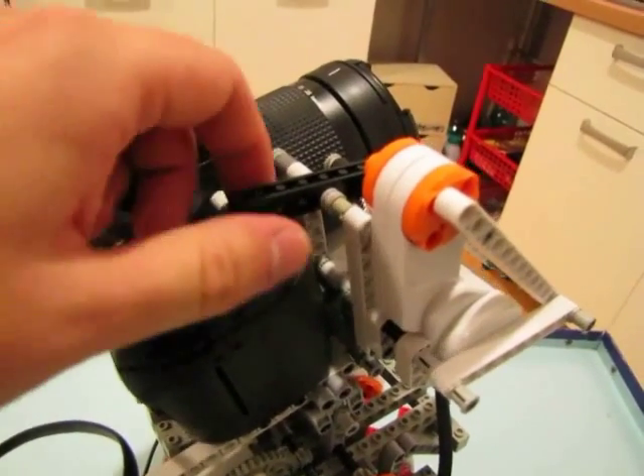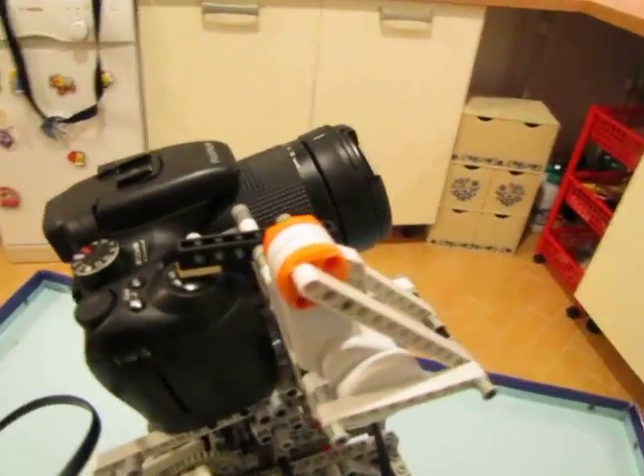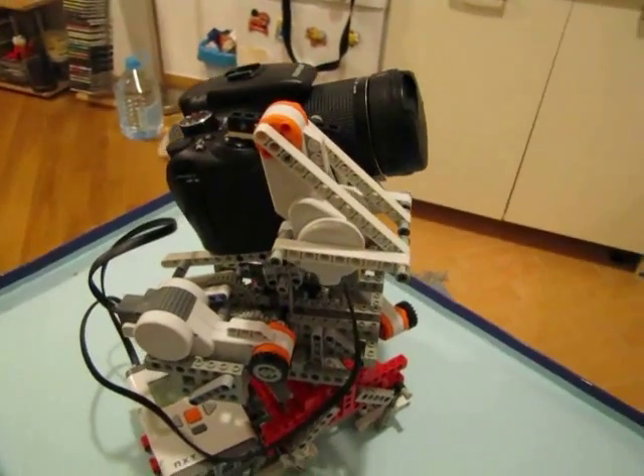I'd suggest using springs rather than fixed beams to have better and steadier control over the force applied on the shutter button. It can also be temporarily flipped upwards to allow the camera being easily mounted and dismounted.